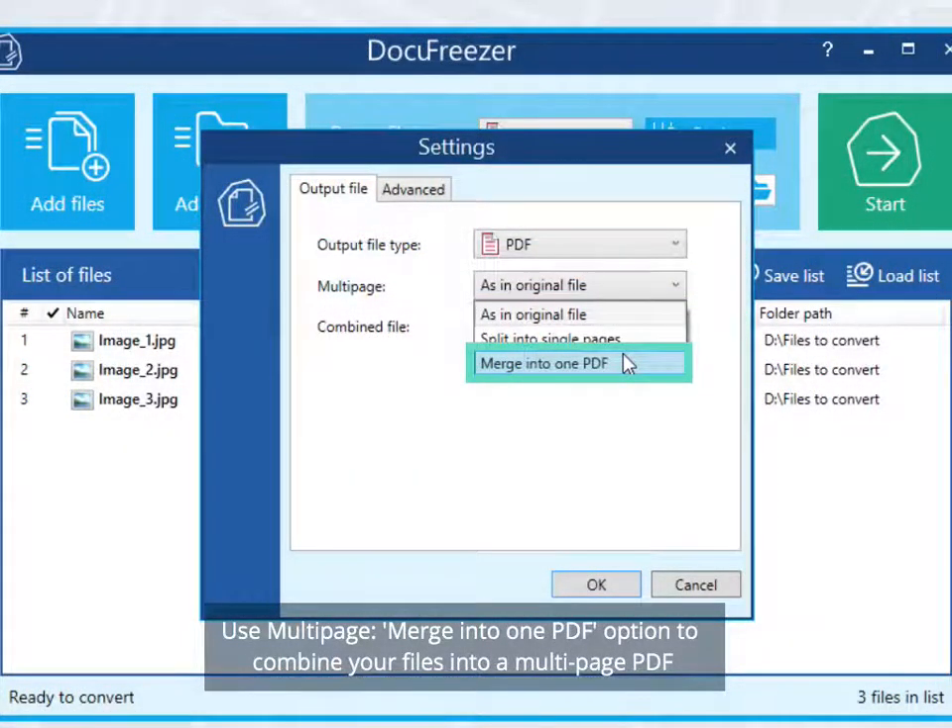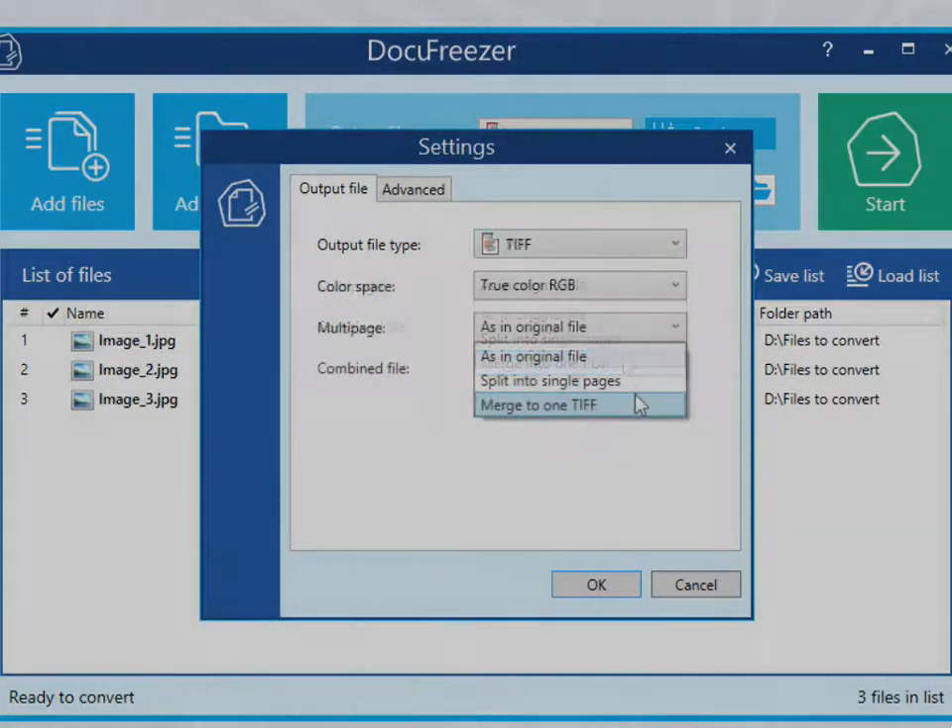Use the MultiPage option — 'Merge into one PDF' — to combine your files into a multi-page PDF, ordered from the first to the last in the list. Alternatively, you can create a multi-page TIFF if you select TIFF as the Output File Format.